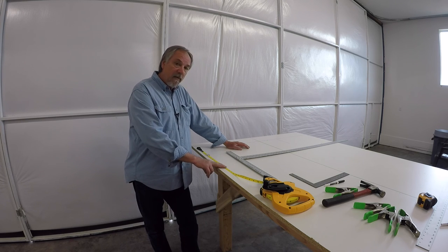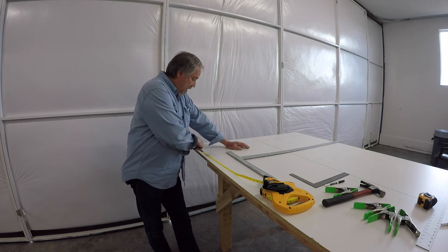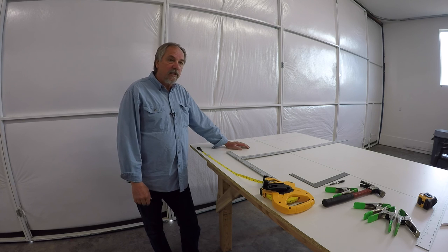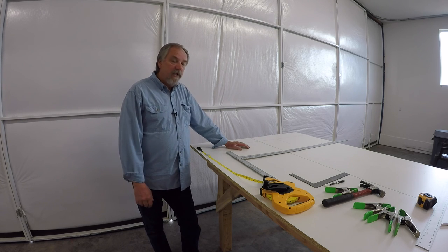Your tip of the week: go buy one of these flat tapes. Pound your nail in at the beginning of your geometry, string the tape down the length of your jig table, clamp it in place, and leave it there for your entire jig layout. Thanks for watching.